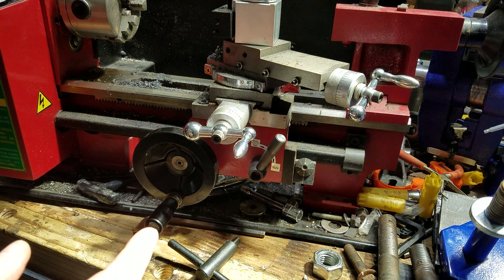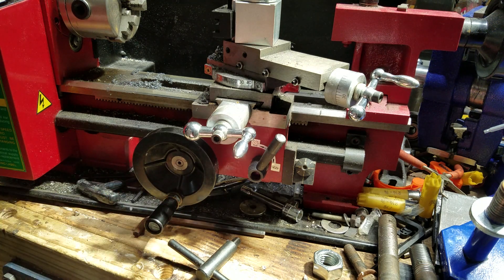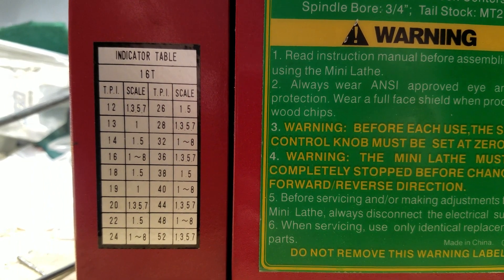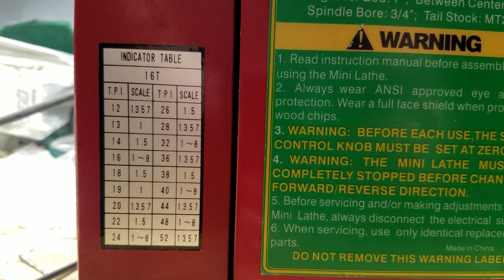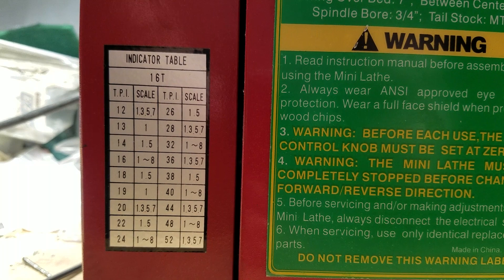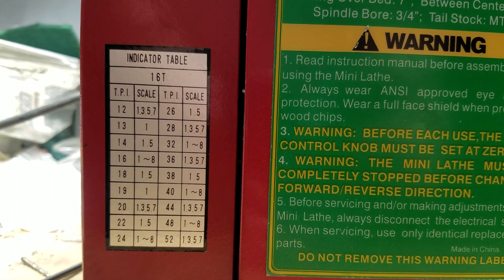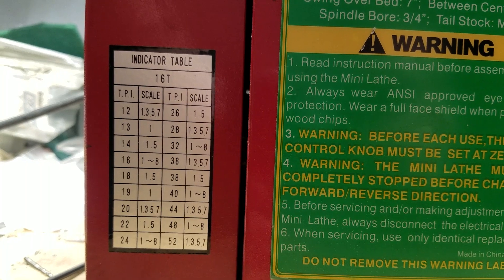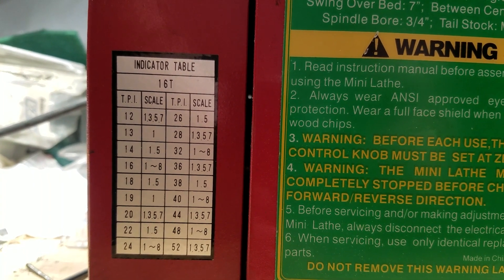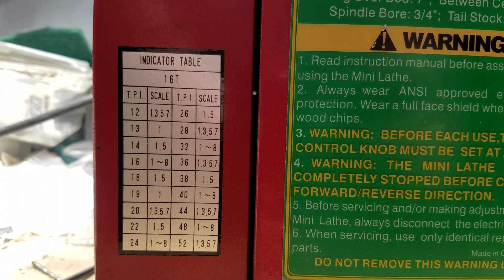There's a table you can reference that tells you for a given threads per inch which of these numbers you can use on the indicator wheel — sometimes any of them, sometimes only the even ones, sometimes the odds, sometimes a specific number. Here's the indicator table: for 12 threads per inch that's all the odds; 13, only one; 14 is either one or five — and so on.